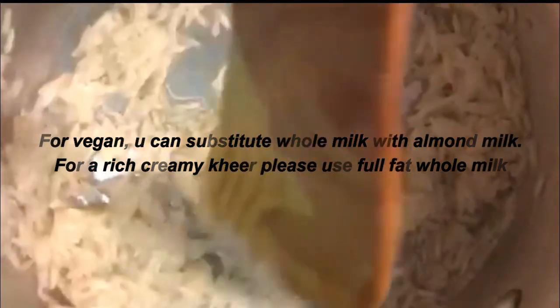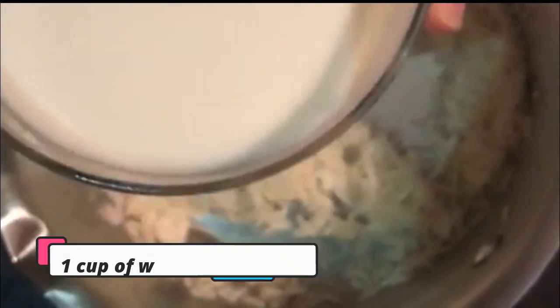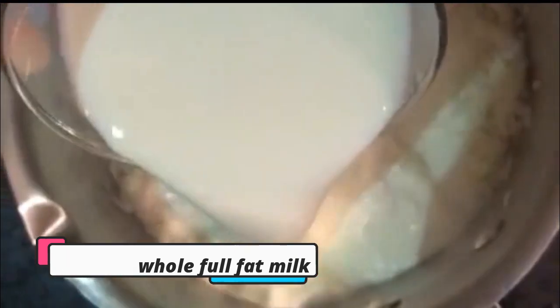We will add whole milk, because it adds to the creaminess and richness of the kheer or payasam. I've taken a cup of whole milk. Give it a stir.